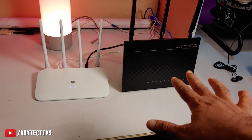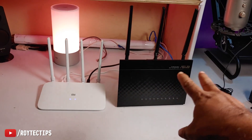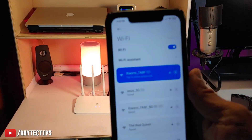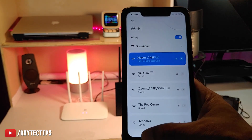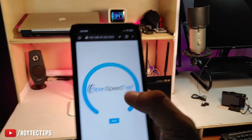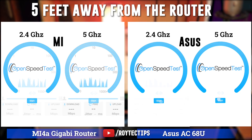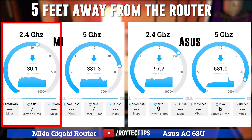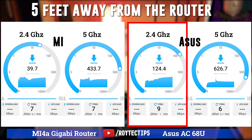Now we're going to compare this 10,000 rupee ASUS router with this 1500 rupee Xiaomi router — basically a 200-dollar router versus a 15-dollar router in terms of performance. I'm connected on my Xiaomi Poco F1 phone to the Xiaomi Wi-Fi router on the 2.4 GHz channel running on channel 6, while ASUS is on channel 1. At 5 feet away from the router, Xiaomi is giving us around 30 Mbps on 2.4 GHz, while ASUS gives around 120 Mbps on 5 GHz.